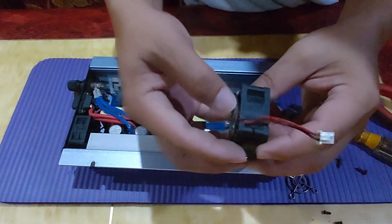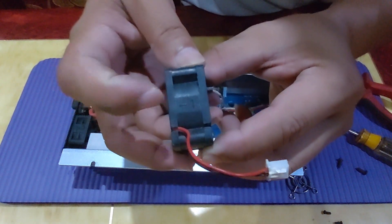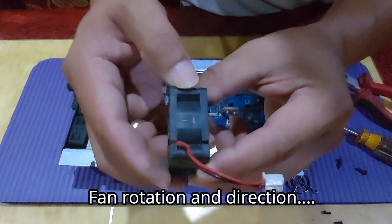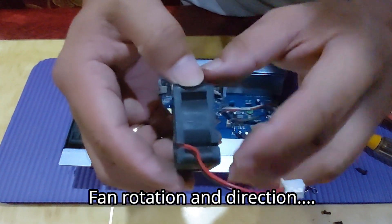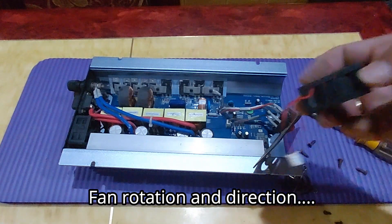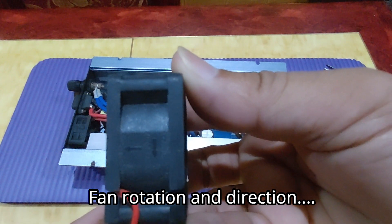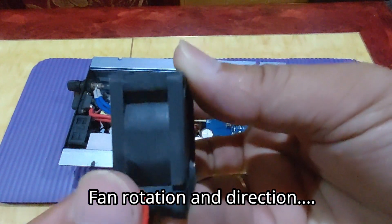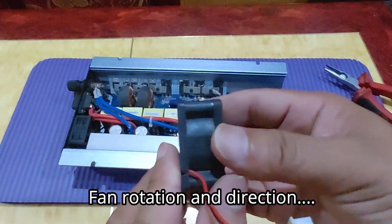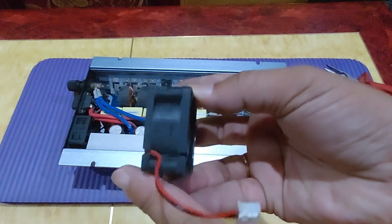We need to take a look at this indicator to determine which side is the intake and which side is the exhaust. The arrow is pointing here, so this will be the intake, and the direction of the airflow will be coming from right to left.